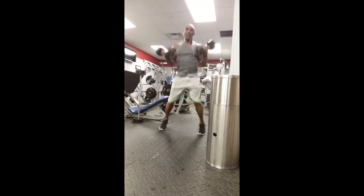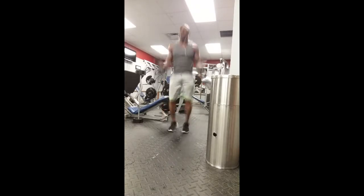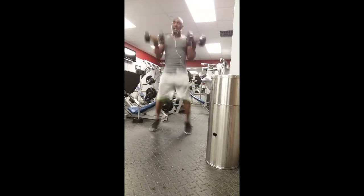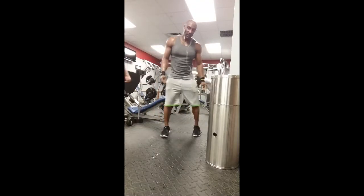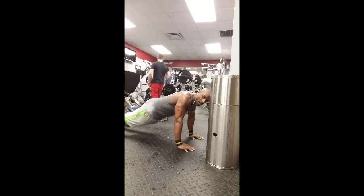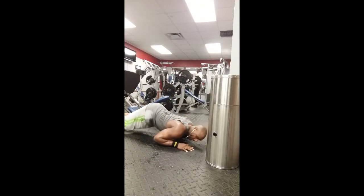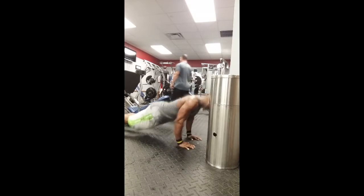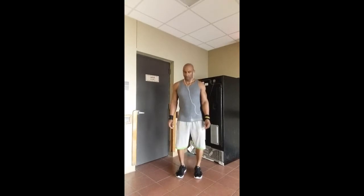Then some pop squats combined with curls — squatting down and curling at the same time, maximizing fat burn. We're doing a lot of compound movements working more than one muscle group at once as part of a 60-day transformation. Then sphinx push-ups — touch your elbows to the ground and press up, similar to skull crushers. The gym was packed so I stayed in the same area. Finished with a few tricep push-ups to burn it out.